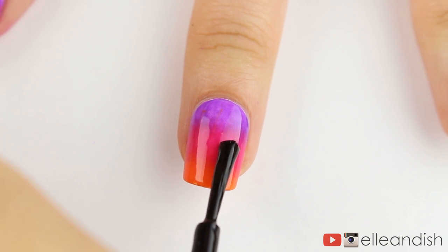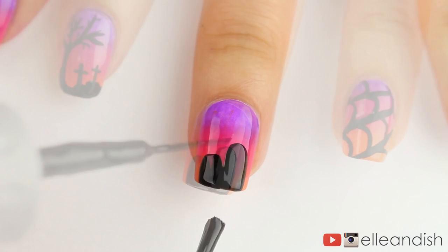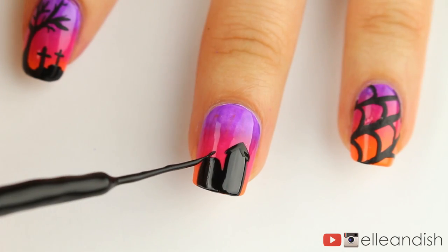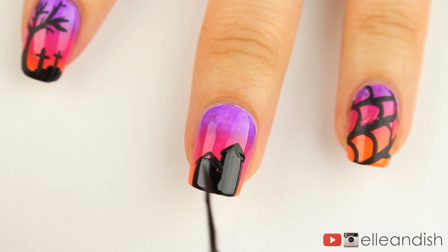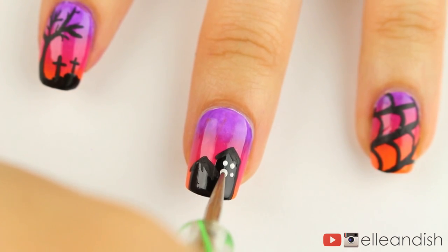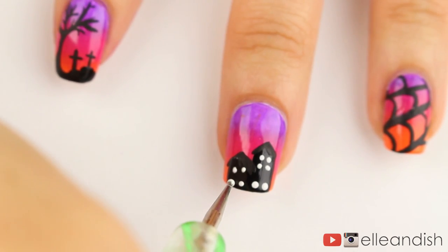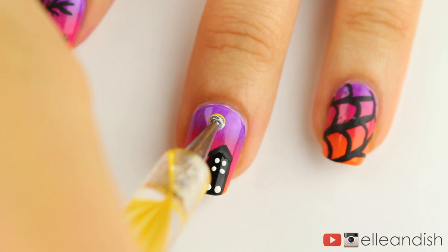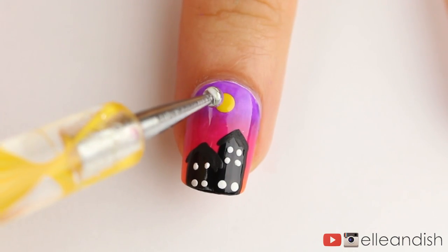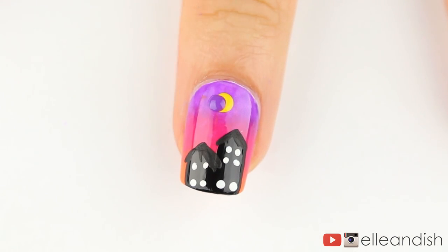For the middle finger, take your black nail polish and add two downward strokes for the haunted house buildings. Then add lines with striping polish to create slanted rooftops. Next, take a toothpick or dotting tool dipped in white and add a few dots so that light is peeking through the windows. I then added a dot of yellow to make the moon in the sky. Then, to make it a crescent moon shape, I overlapped part of the moon with a dot of purple so that the sky blends in.